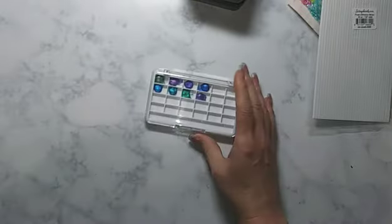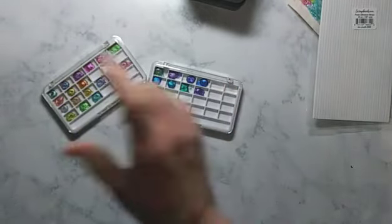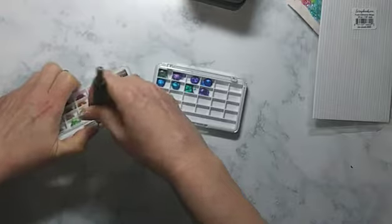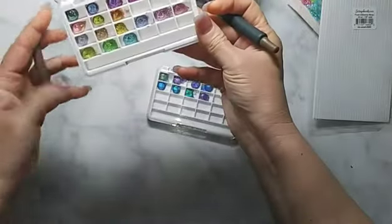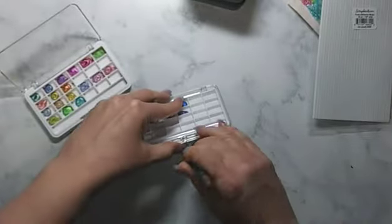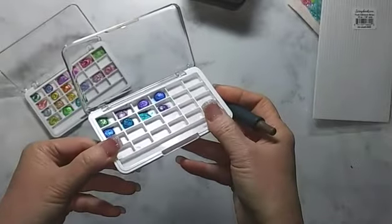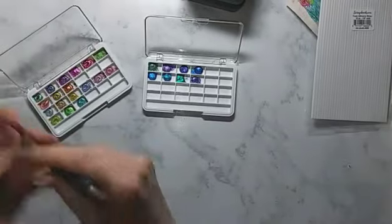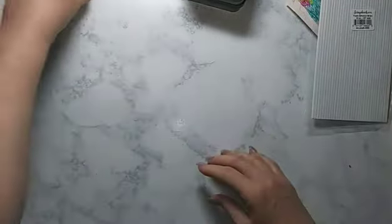I got some watercolor samples — a little bit goes a long way with watercolors. I had to use my pokey tool because these things are well sealed in their little containers — they're going to last forever. These are glitter metallic color-shift watercolors and they are just amazing. This set is actually called Ocean. The color shift isn't picking up very well on camera, but I'm using these for planners as well as mixed media. I'm loving it, I'm here for it for sure.